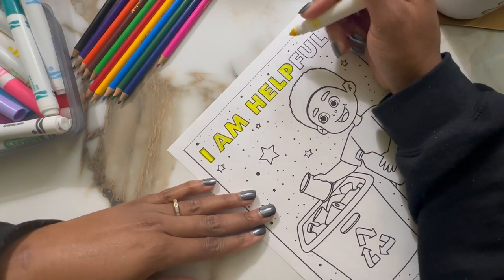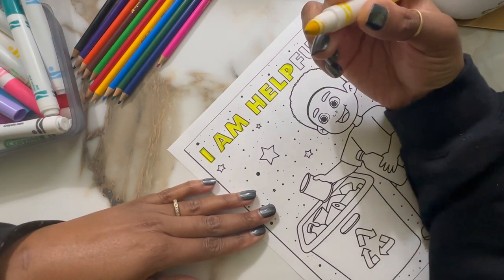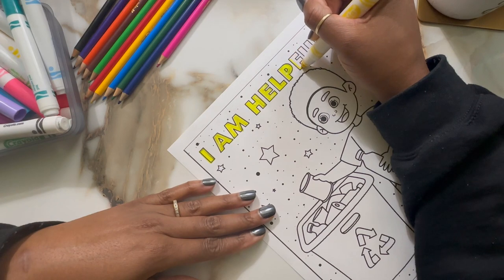You can see it a little bit. And the tip of the marker is getting all nasty as well. It stinks.